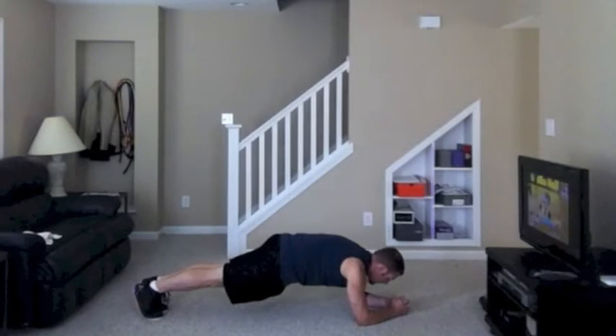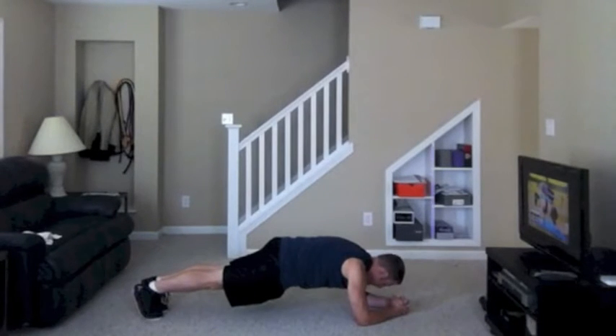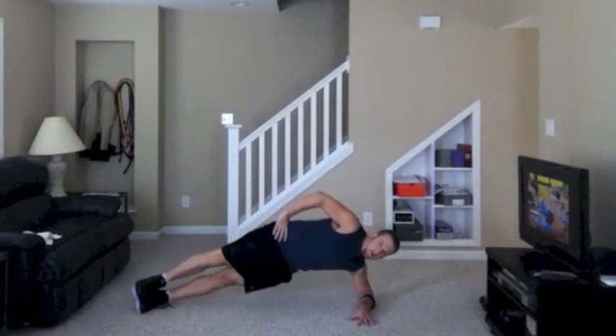You guys got it? Come on, stay there — four, three, two. We're going to pull through, down and up — four, three, two.